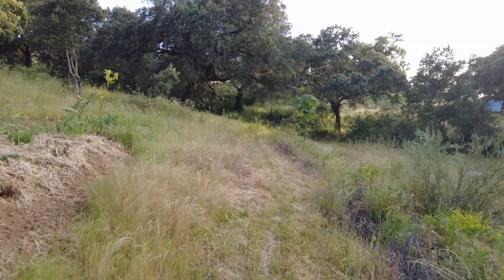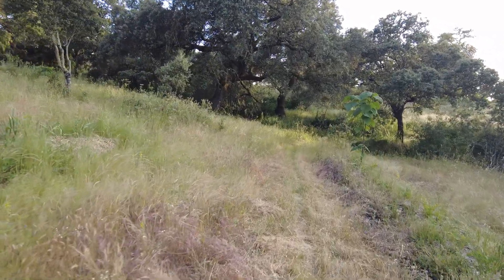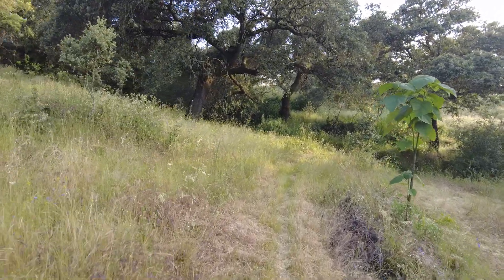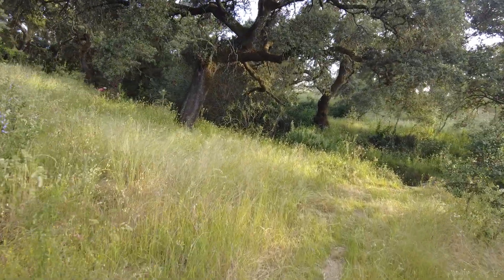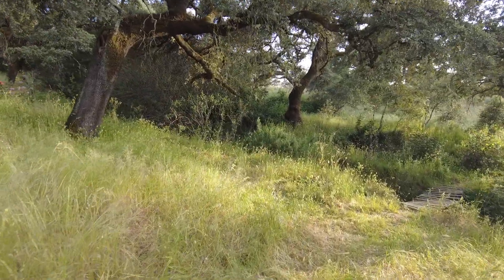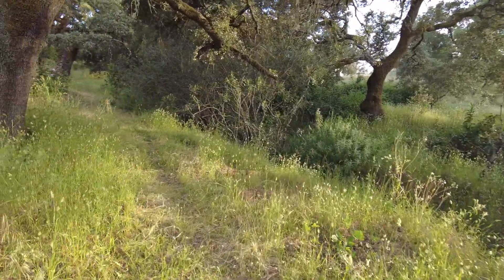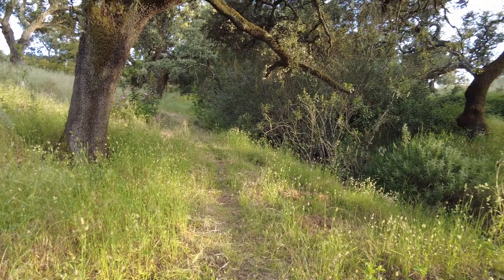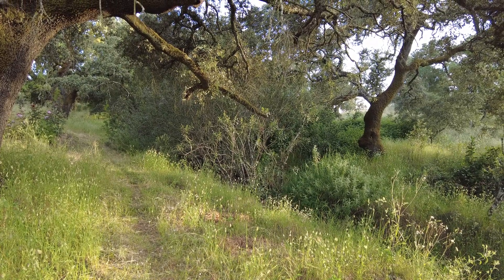I'm still cutting in many, many areas the grass. I think this weekend is the last day we are allowed to do it, because 98% of all fires are started by humans. Beautiful time. Until next time. Goodbye.